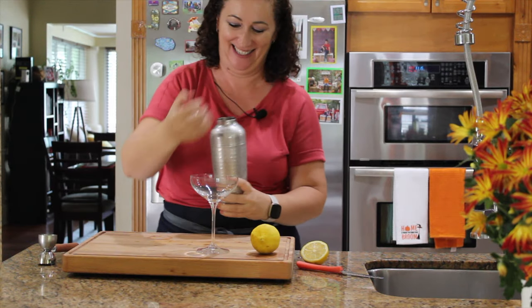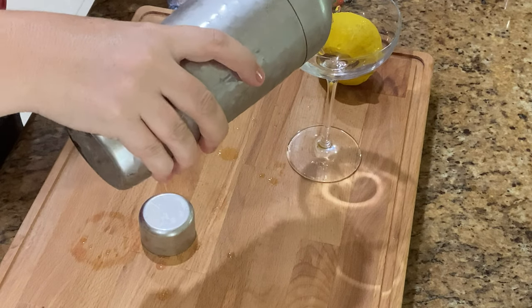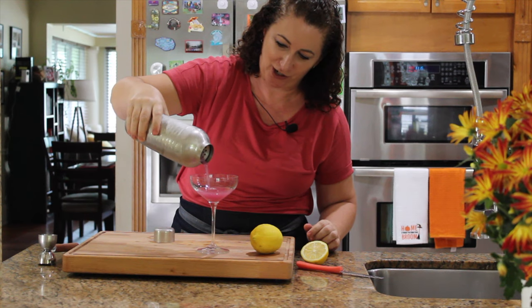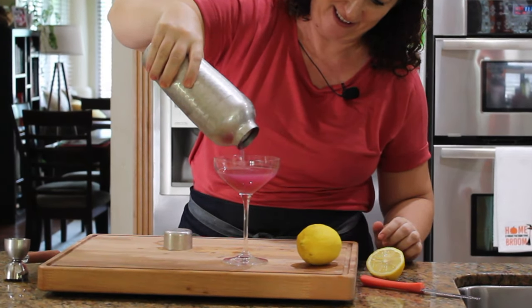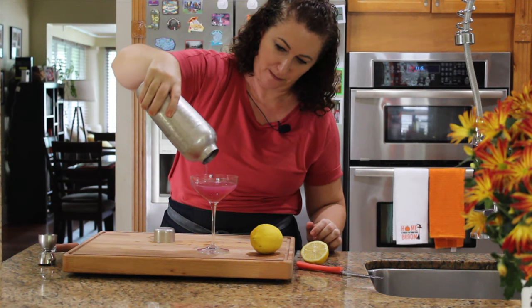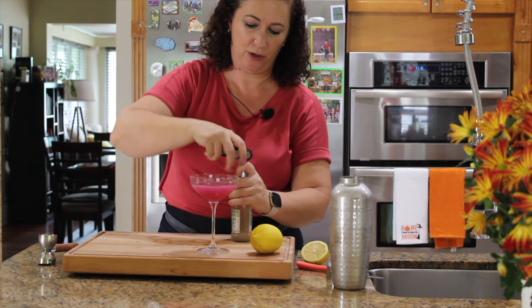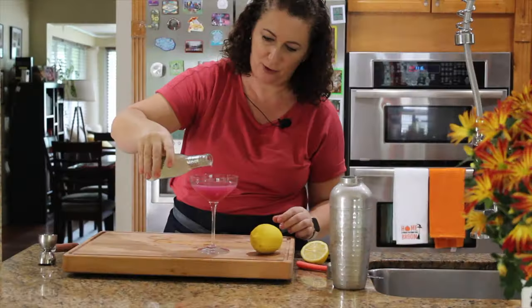It's cold! Let's pour it in — look at this gorgeous color. I've got some ginger beer that I'd like to add on top.